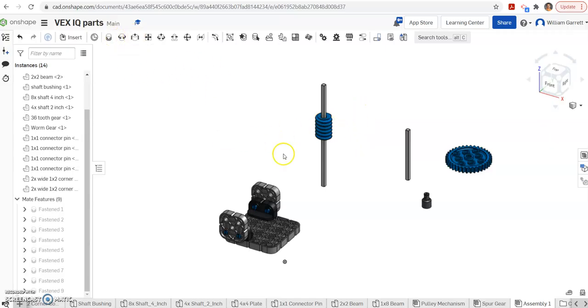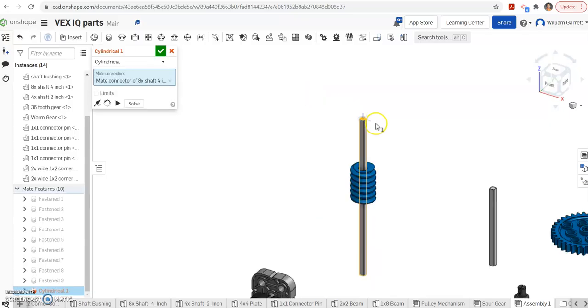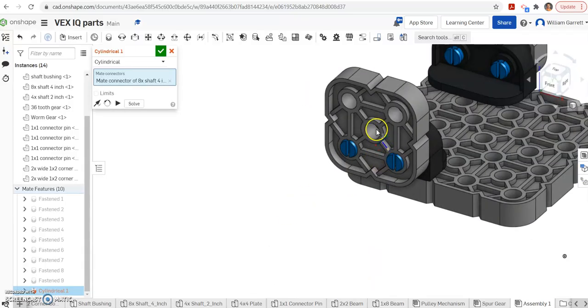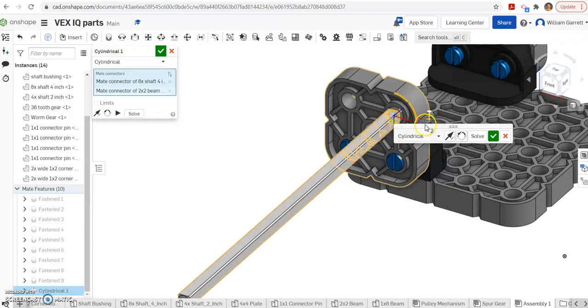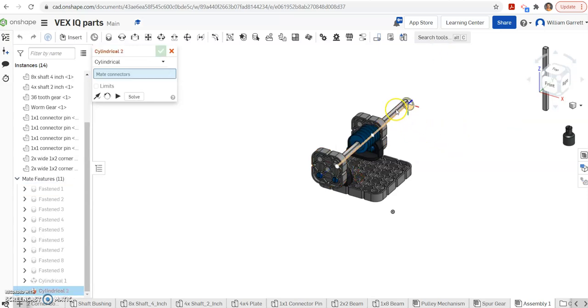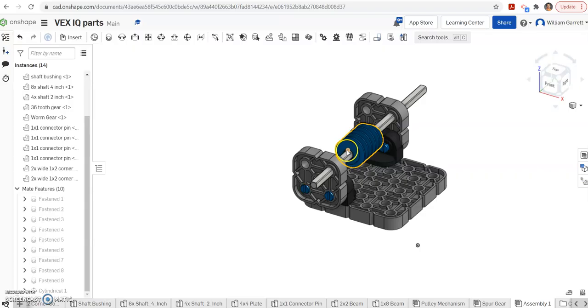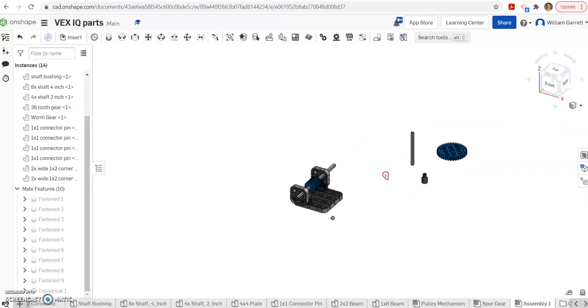Then we have a cylindrical mate for the axle, which can both slide linearly and rotate. I get the center edge of the axle and put it into the top hole. Right now it's flipped around so I flip the primary axis and hit green check to put it in place. Since it's a cylindrical mate we can slide it into position — that's going to be more useful once we have the gear placed on as well.